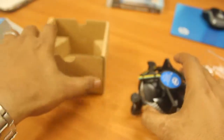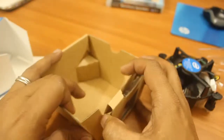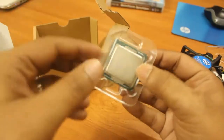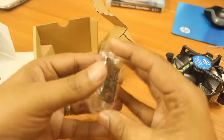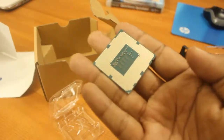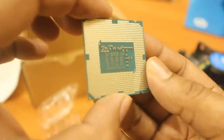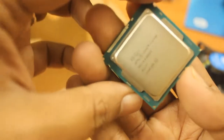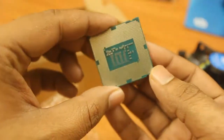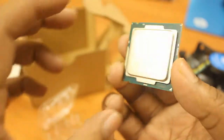Now let me show you everything else that comes in this box. Here is the processor — I have to open this plastic case, which you can easily open. Now this is very delicate; let me zoom in and show you. These are the pin sockets, and on this side it's written about the processor details. The build is solid, but before touching it you should be well grounded, because static electricity in your body can damage this chip.